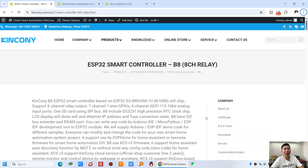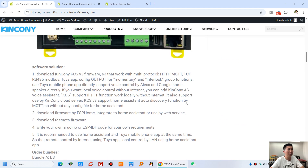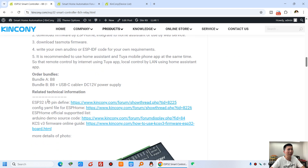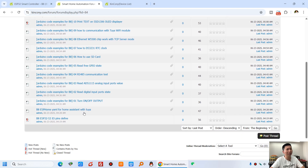Let's go back to my computer and look at what software solutions are available for this B8. You can see this is the web page for B8, and the hardware resources are listed here. And some different documents — you can use the ESPHome YAML config file, ESPHome firmware file, and Arduino source code demo code on the KCS V3.